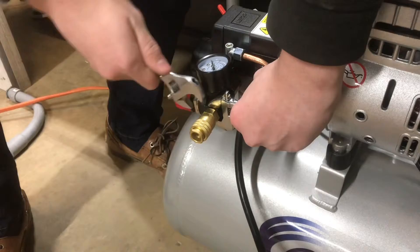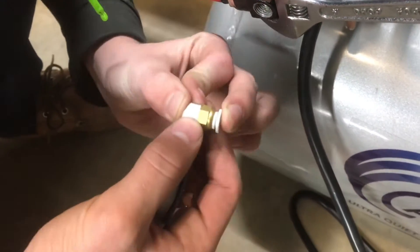Spin off the old Quick Connect. Add a little bit of Teflon tape to the fittings to make sure they're airtight, and we'll snug it up.